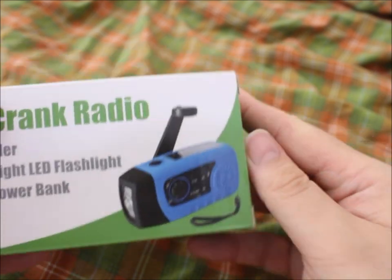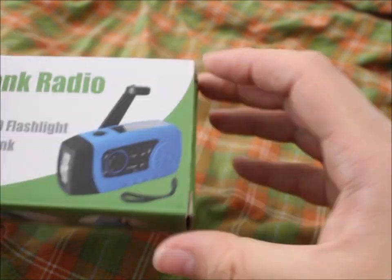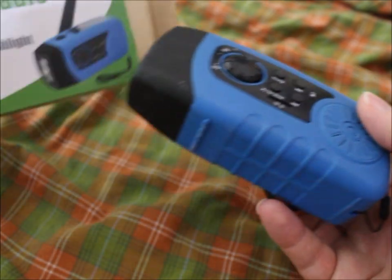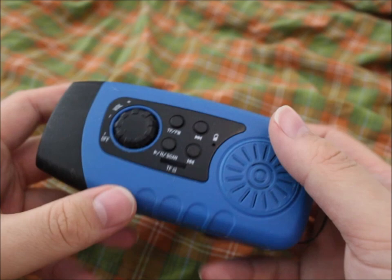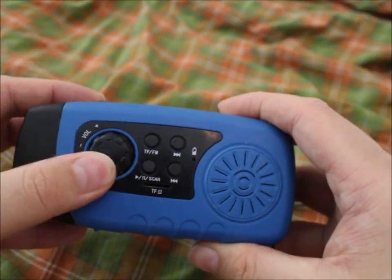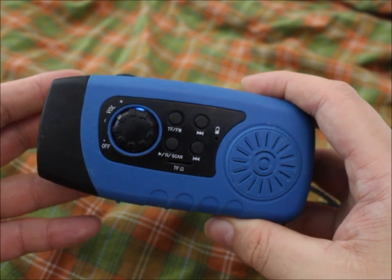Let's open it and dive right in. I've had this radio now for about three and a half years, so I have tested it, and it still works.